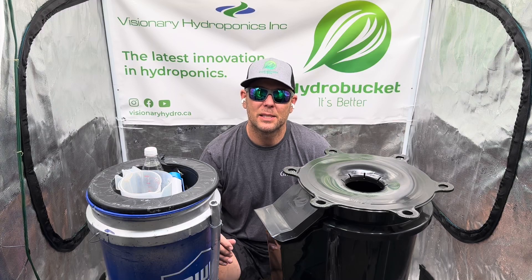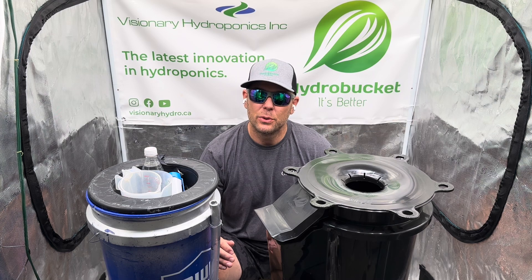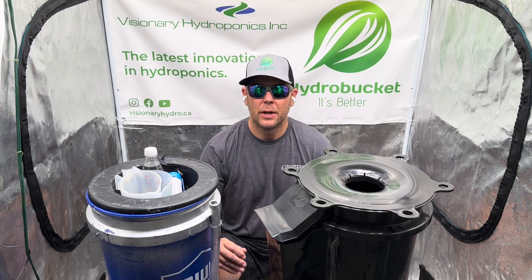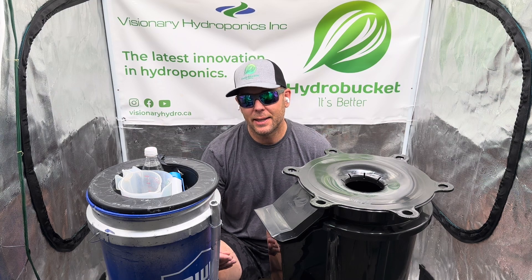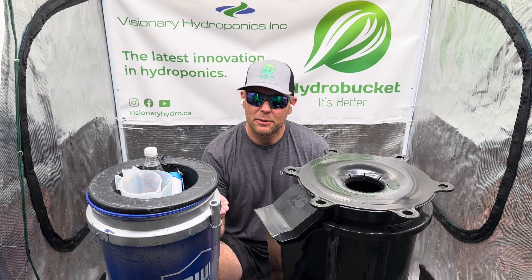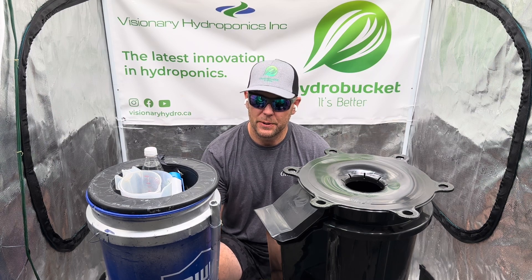The Hydro Bucket was designed specifically for deepwater culture growers. Monitoring your nutrient solution is paramount for having a successful grow. Just like we monitor our humidity and our temperature for our plant environment, we also have to monitor our nutrient solution parameters for our root environment.